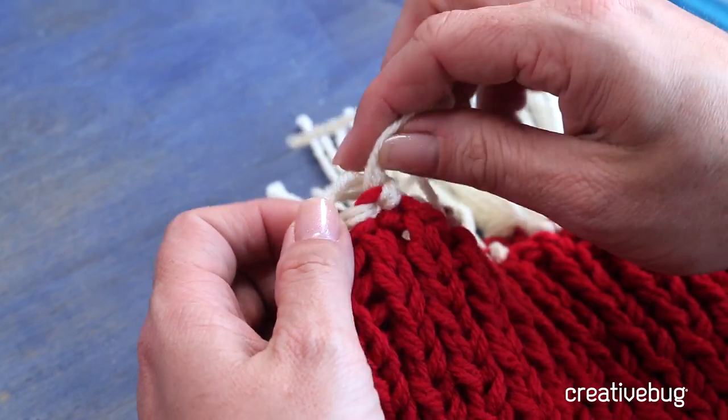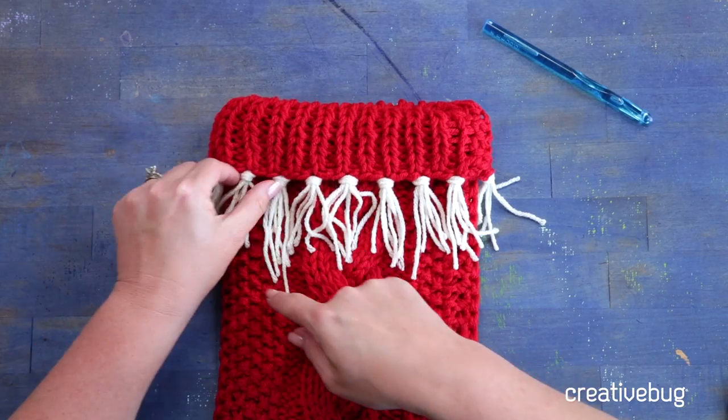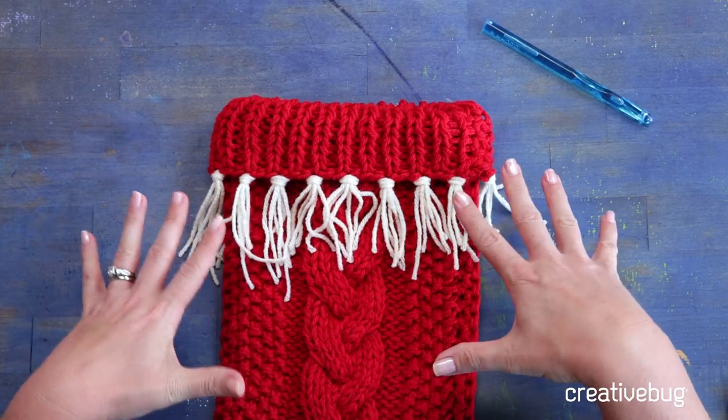You can make it your own by adding some tassels or maybe a little duplicate stitch. This is a classic pattern that is customizable — you can make one for everybody in your family in their favorite color.